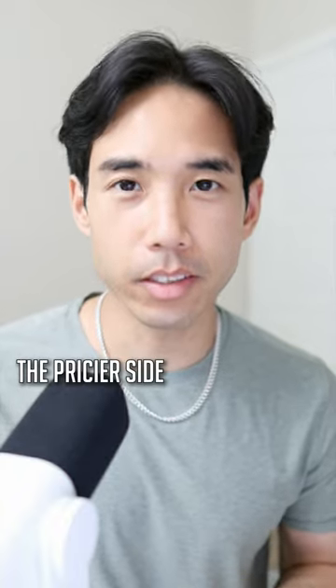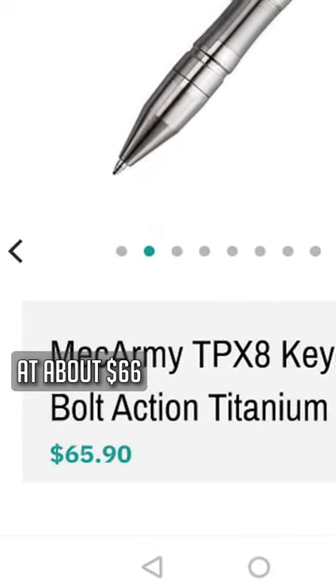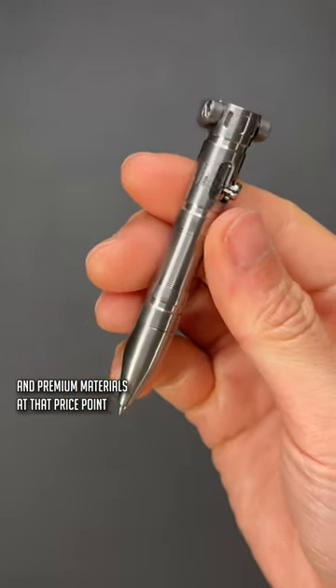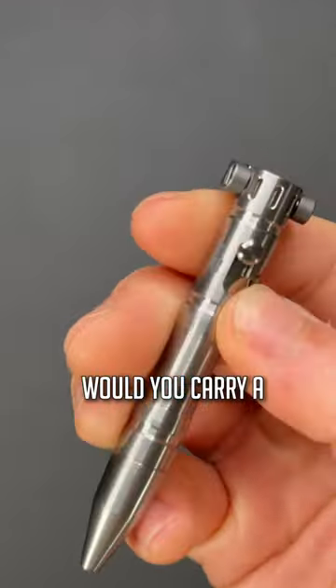It is on the pricier side at about $66 at the time of recording, but you do get solid build quality and premium materials at that price point. But what about you — would you carry a—